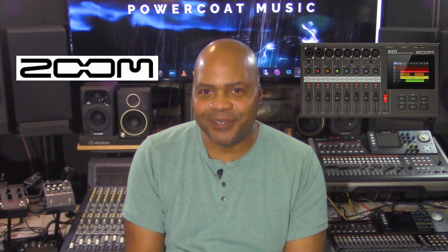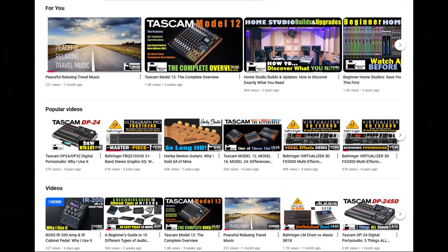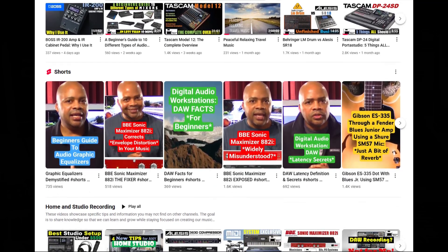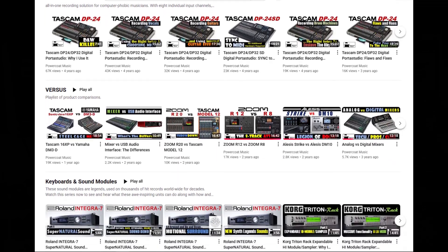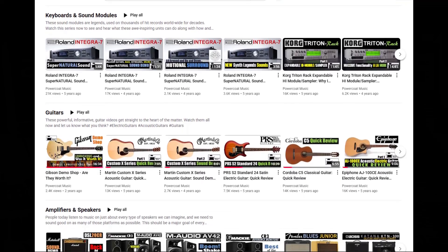But before we go any further, I want to quickly ask you to please check out my YouTube homepage to view all of my videos carefully organized by subject. Also, if you find you like this video, please like and subscribe. It really helps out the channel a great deal, far more than you know, and allows us to keep doing what we're doing.